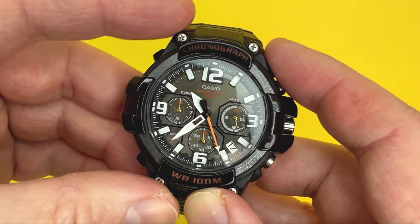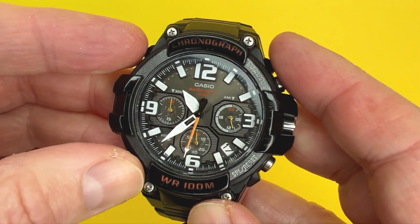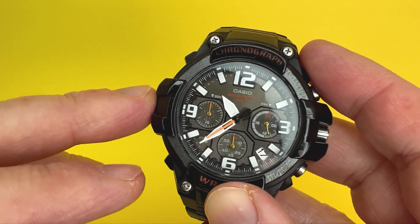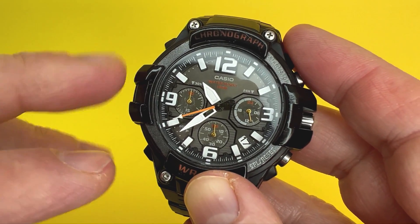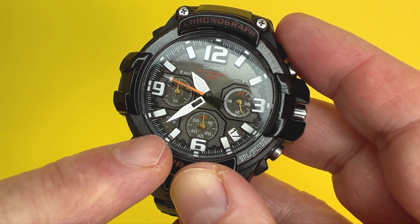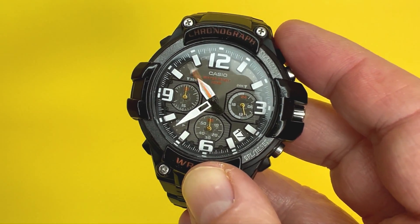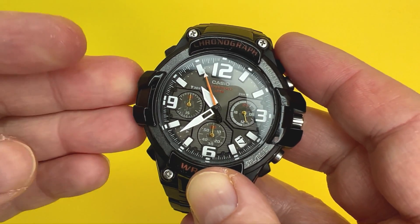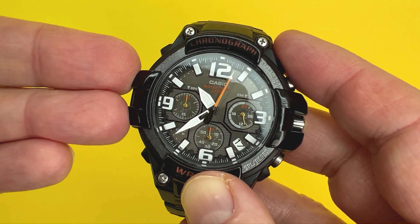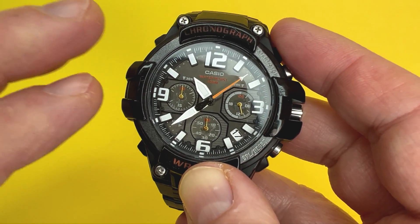The water resistance on this watch is 100 meters or 10 bar as advertised. It has a Japanese movement with an accuracy of plus or minus 20 seconds per month, which is great - probably on the more accurate end of the Casio watches I've featured on this channel. The battery life is up to three years from brand new, which isn't the longest Casio has to offer - some models have up to 10 years - but the batteries are quite easy to change.